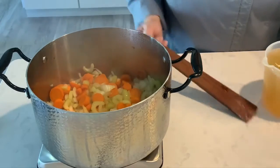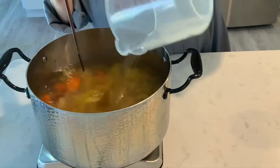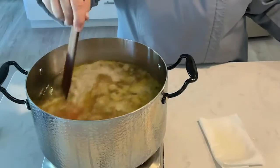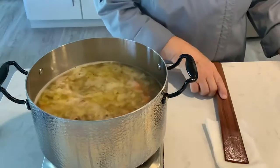Add six cups of chicken broth and three cups of water. Bring this to a boil. Add one and a half cups of bulgur, reduce the heat and simmer until the bulgur is tender, about eight to ten minutes.